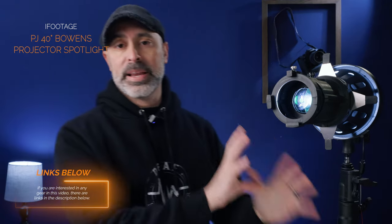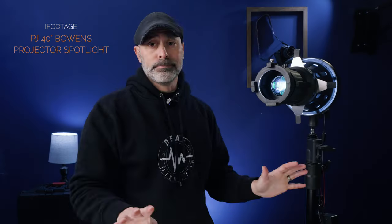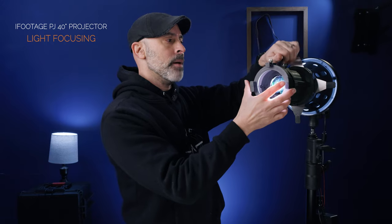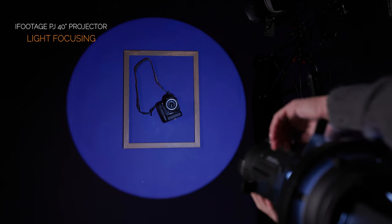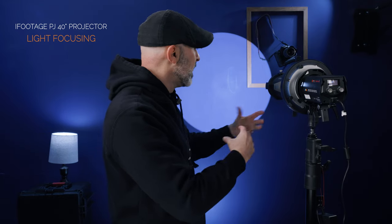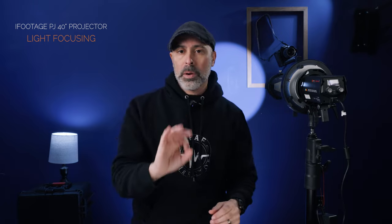Today I want to show you what a spotlight is, the tools it offers, and why this iFootage 40-degree projector spotlight is such a powerful light. The first thing to understand when controlling light is the tools that come on it. This is a 40-degree Bowens projector spotlight, giving you a 40-degree beam of light. There's a knob at the top that allows you to focus it — you can see just how focused that beam is, and I can focus or defocus the light.